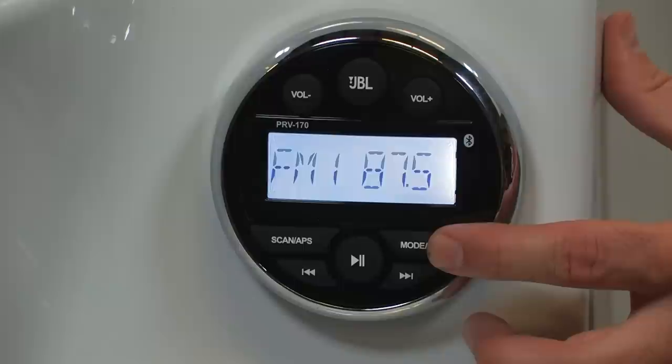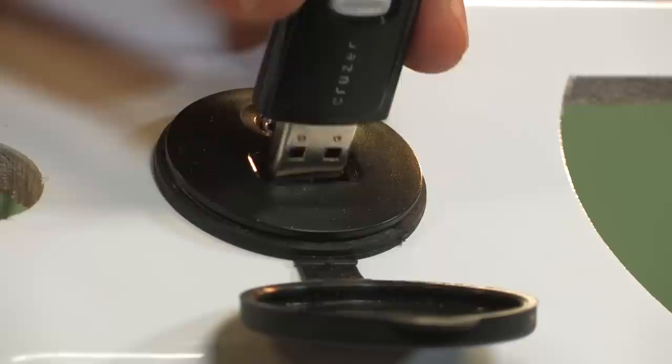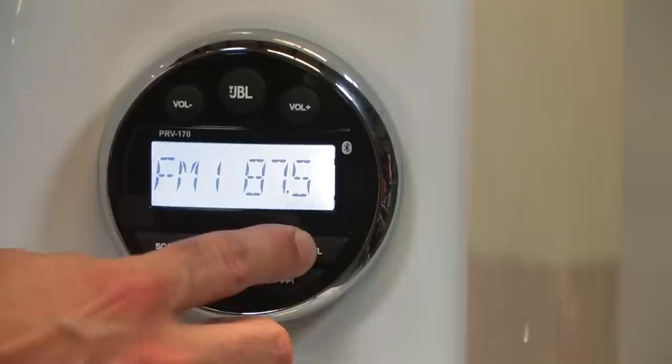To use a USB drive to play audio files, press the mode button until USB appears on the LCD screen and insert a USB drive. The receiver will recognize and play MP3 and WMA files.